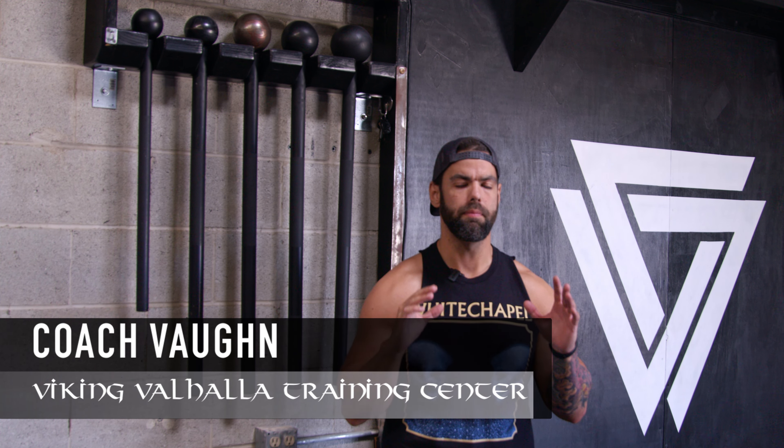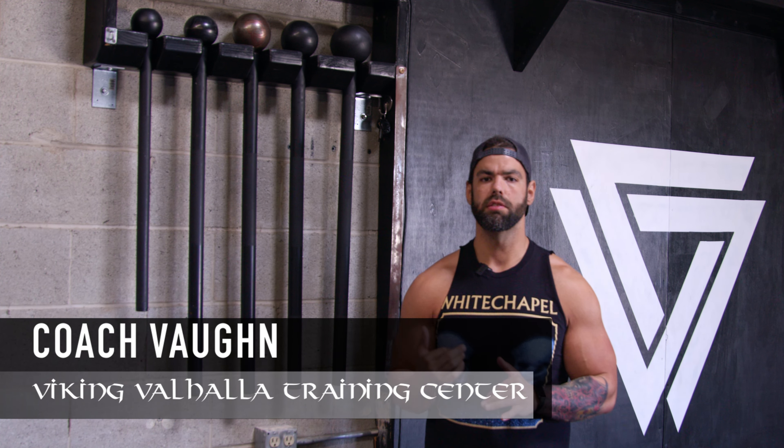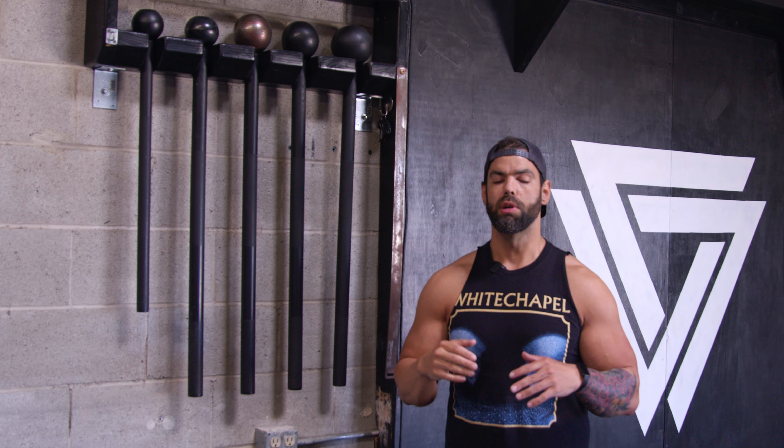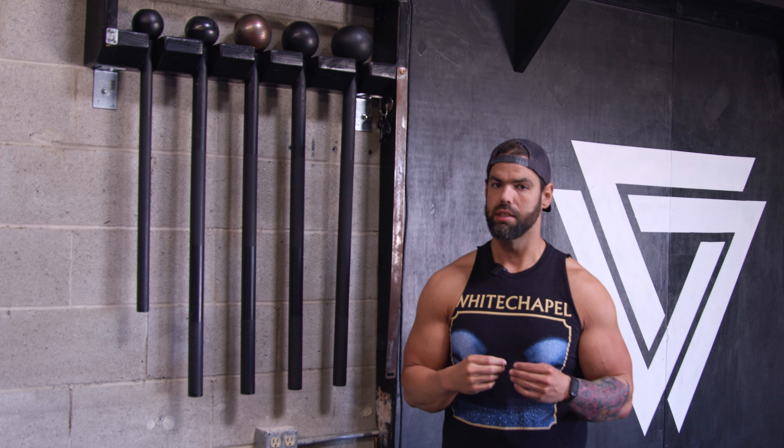What's up Vikings? It's Coach Vaughn here to give you a mace bell beginner workout. This is an awesome tool to add to your regimen if you want something unconventional, because it really helps build up your shoulders with more resiliency and you don't need a lot of weight to feel it. I recommend women get a 10 pound mace and men get a 15 pound. We're going to go through three exercises. Let's get started.